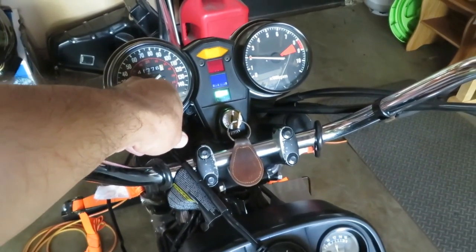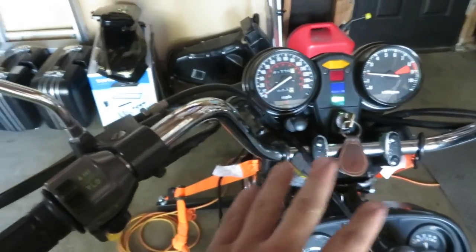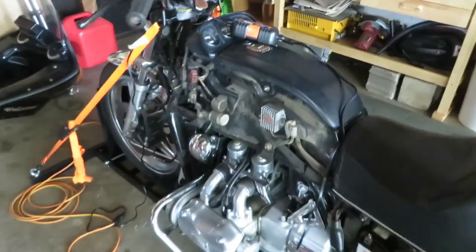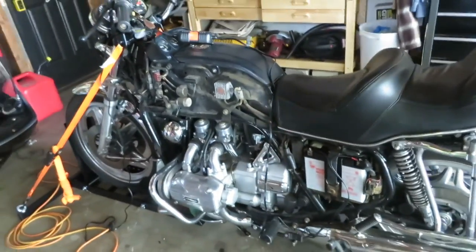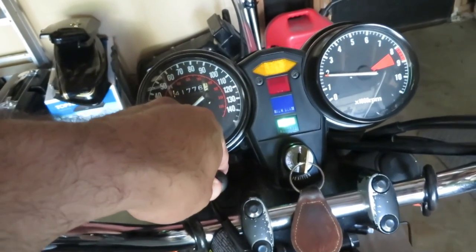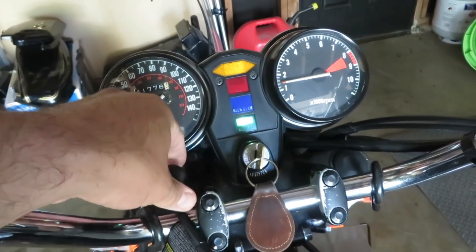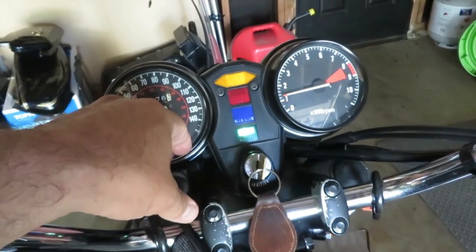It fires right up and then I just nurse the choke down over time. Let me let you listen to the exhaust — this is the stock exhaust. It's running a little high right now because of the choke, but you can hear it here.